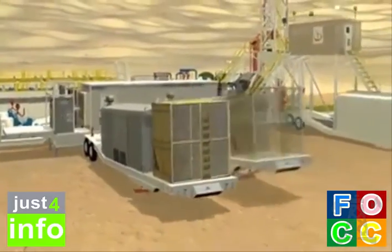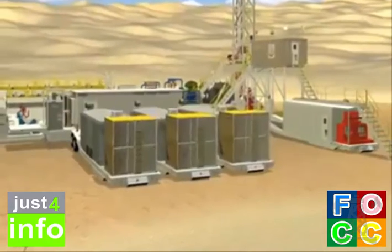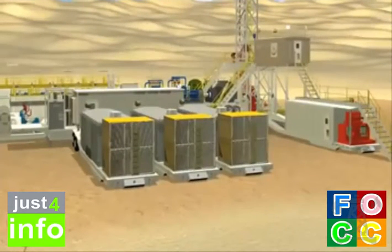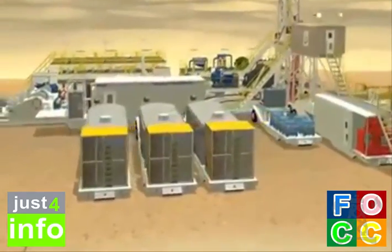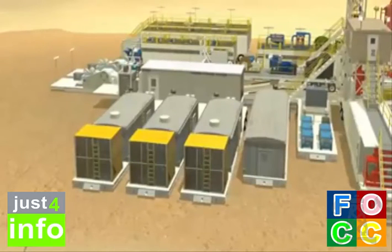Set engine trailer 1 perpendicular to the SCR trailer and align it with power input 1 on the SCR trailer. Back up until you reach the safety stopper. Lower the trailer down to the ground. Set engine trailers 2 and 3 parallel to engine trailer 1. Make sure you align them with the corresponding power inputs on the SCR trailer. Lower the trailers down to the ground. Place the HPU trailer parallel to engine trailer 3. The lobster and brake cooling trailer is then placed parallel to the HPU trailer.